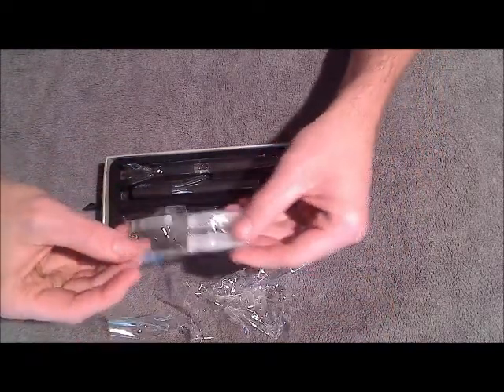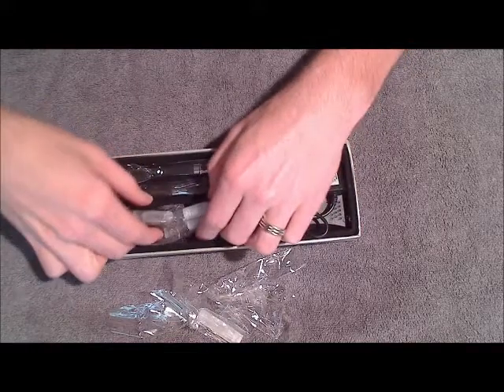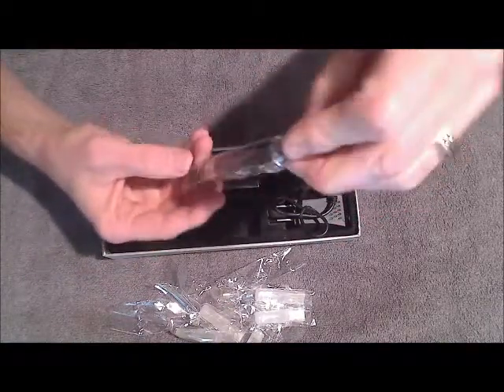And then you've got your five cartridges. These are tank cartridges that hold about one milliliter of e-liquid each. Then you've got your batteries and also the atomizer body.